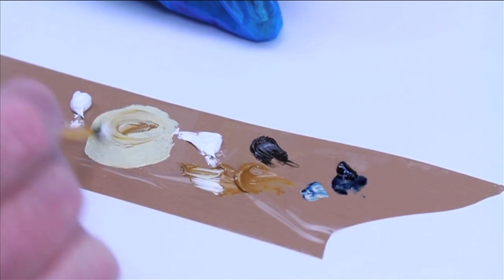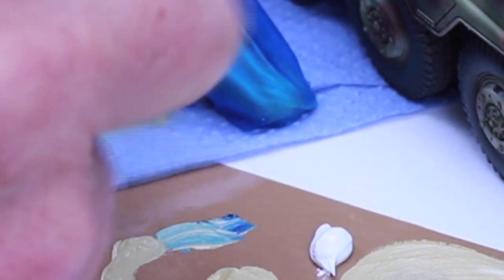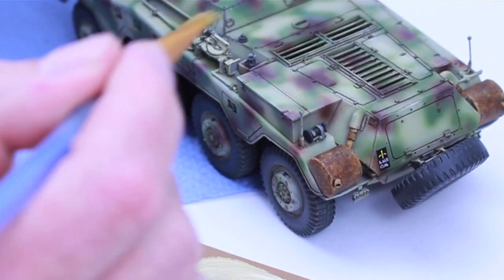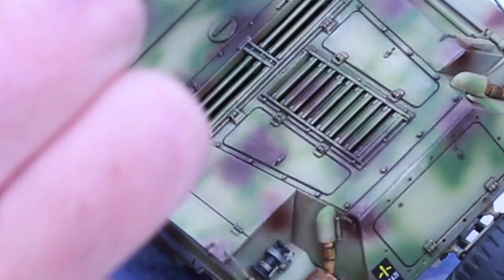Once you've got the colour you want from the mix, dip a soft brush into the paint then rub the brush backwards and forwards over some kitchen towel, which helps remove most of the paint — hence dry brushing. When happy with that, lightly brush over any raised detail on the model and this will help bring out any bolts, hatches and other areas you're looking for.